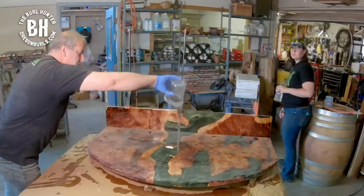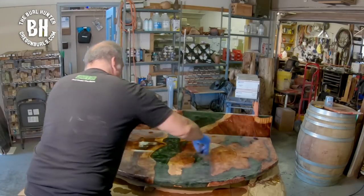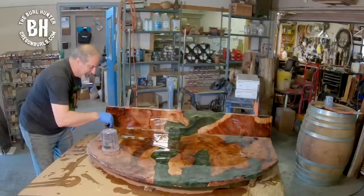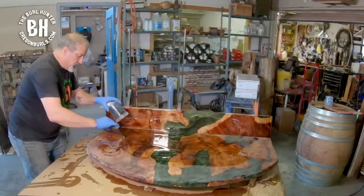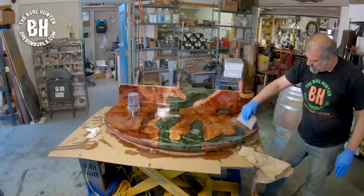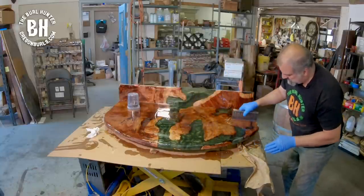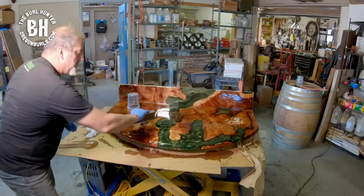Here comes the beauty. I'm using a square notch trowel — an eighth-inch square notch trowel — so it leaves just the right amount on the project. All the excess goes over the edge because you have the edges to coat as well. Notice how the waterfall matches up perfectly to the river on the lower table.